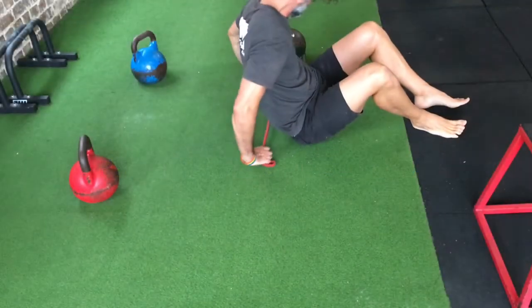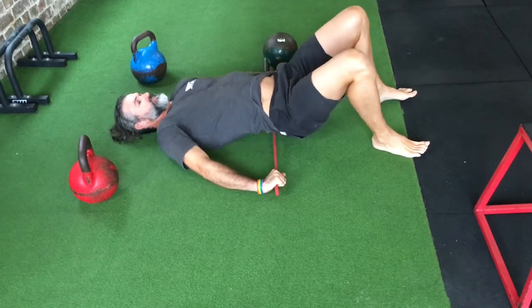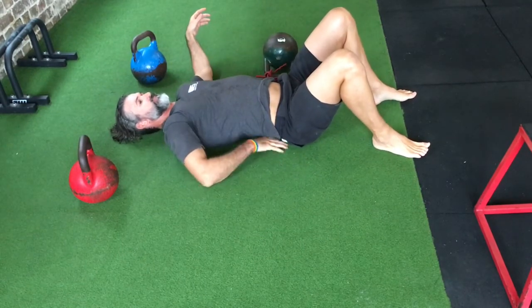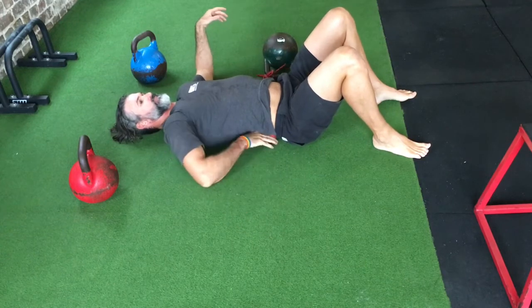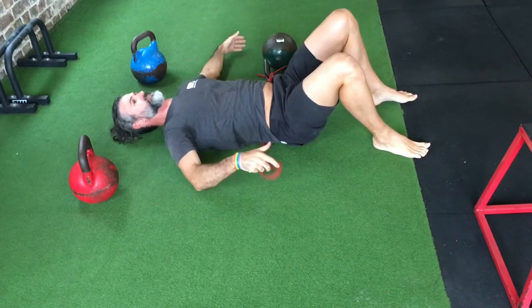Hill taps are a great way to work the anterior chain and practice stabilising the pelvis during hip extension. Using a power band for feedback, pull it underneath the low back so that you can feel it slipping under there. Here just showing locking it down with the back so the band doesn't move.